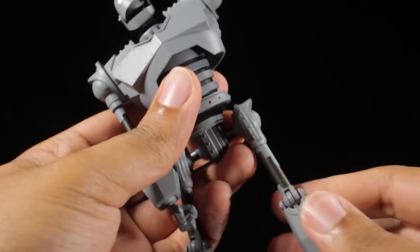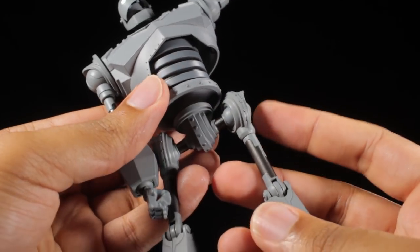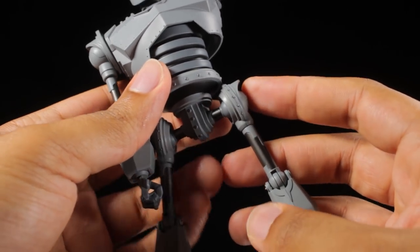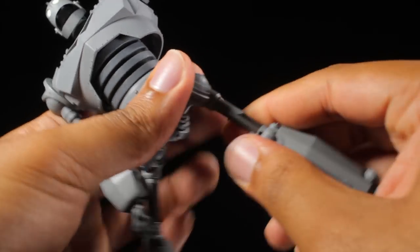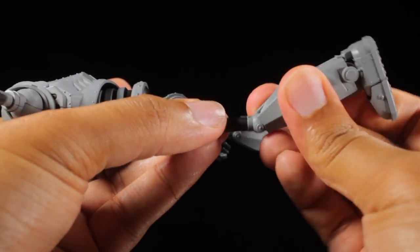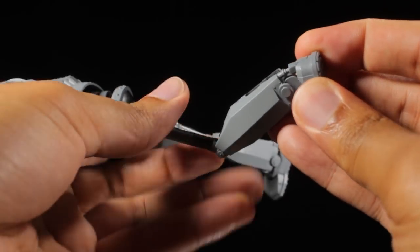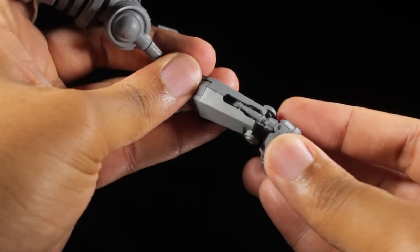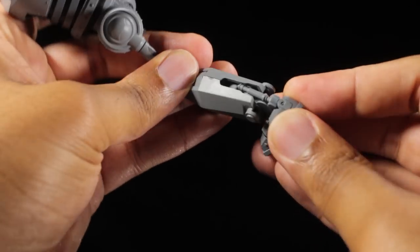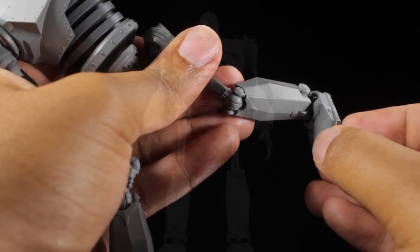Moving on to the legs. The legs can actually rotate a full 360 degrees. The leg may pop out of socket, but it can be done. Then come up the sides this much. We have a thigh swivel. We have very nice double-jointed knees. The feet can tilt and swivel. If we spin around to the back of the feet, you'll see we have a very cool piston design going on, so it moves in and out and all around when you're moving these feet. And finally, the toes are articulated.